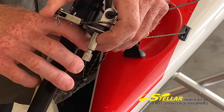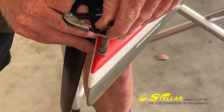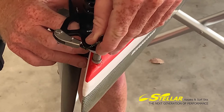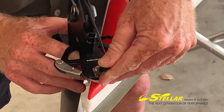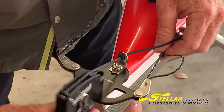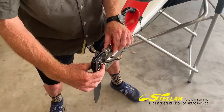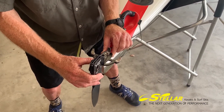Putting the rudder back in: insert the rudder post into the sleeve, find the right angle — once in the right place, rotate so it's straight. In any other angle, this key means that the rudder stays locked in position.